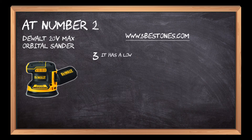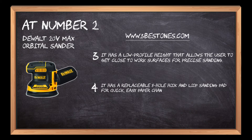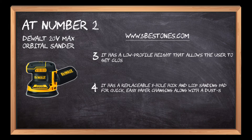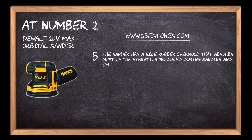It has a low-profile height that allows the user to get close to work surfaces for precise sanding. It has a replaceable 8-hole hook and loop sanding pad for quick, easy paper-changing, along with a dust-sealed switch to protect against dust ingestion for longer switch life. The sander also has a rubber overmold that absorbs most of the vibration produced during sanding and smoothing processes.